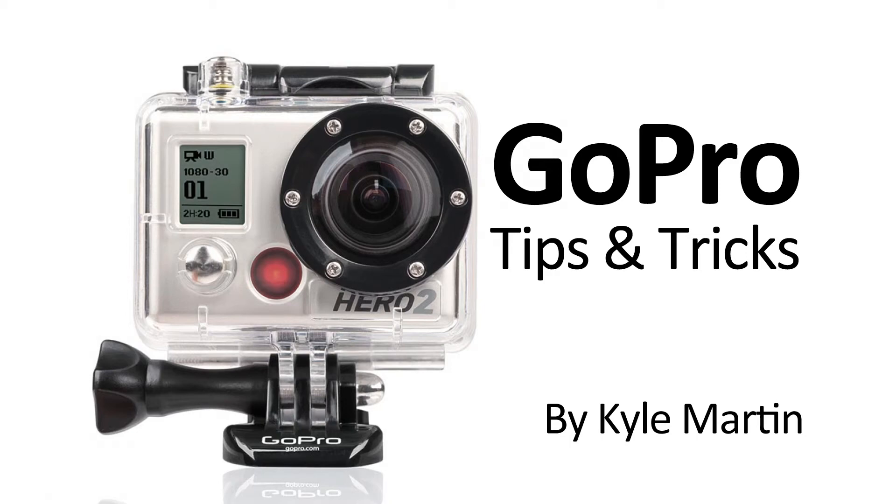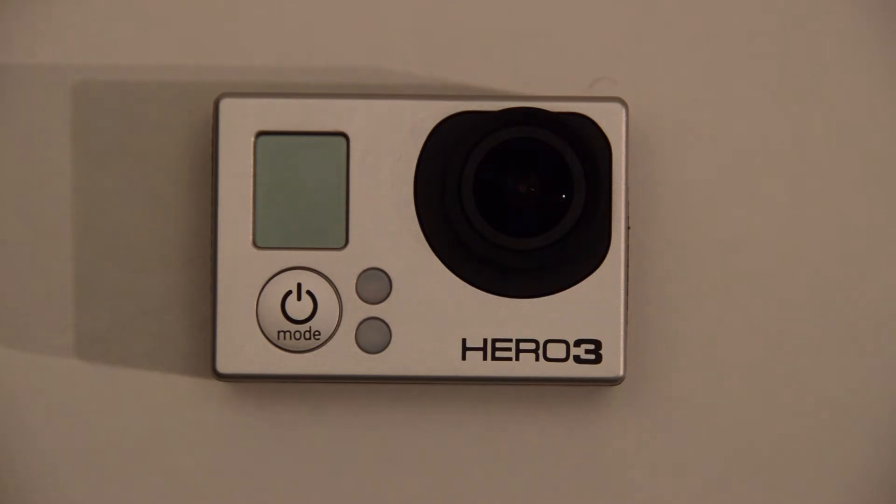Hey guys, I'm back with the GoPro tips and tricks video. This is going to be the first video in a series going through every option in the GoPro Hero 3's menu, and the options within that menu, and the things you can change, and the reasons for doing that.